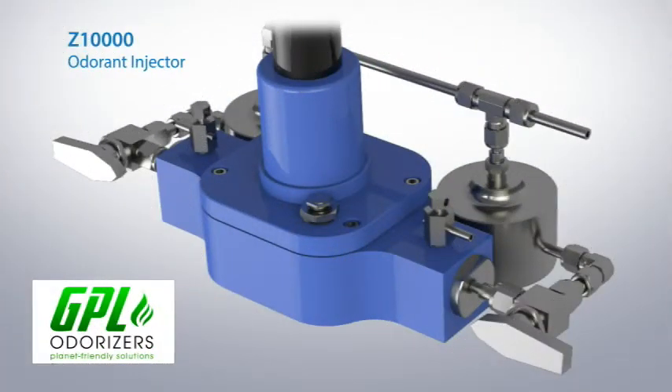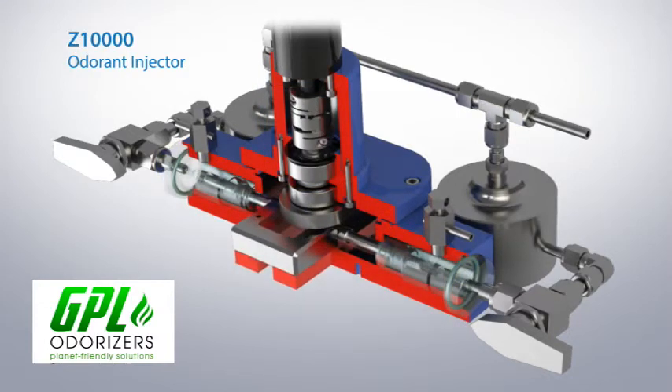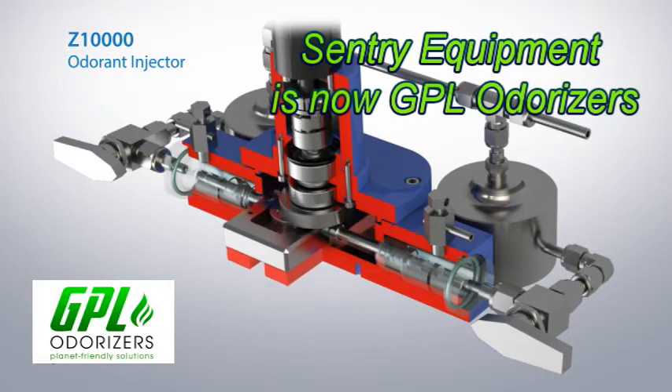Introducing the latest in odorant injection technology, the Z10000 odorant injection system from Century Equipment. The heart of the system is a dual stroke electro-hydraulic pump.